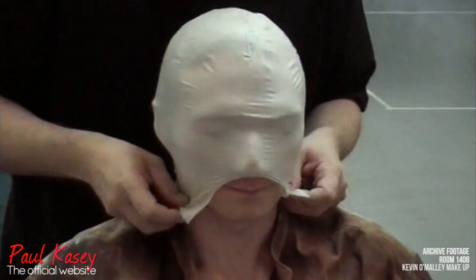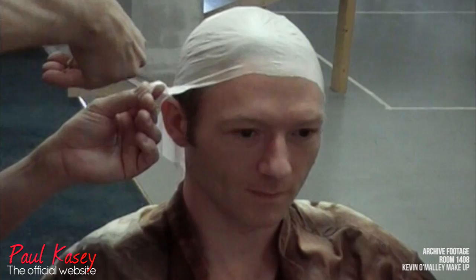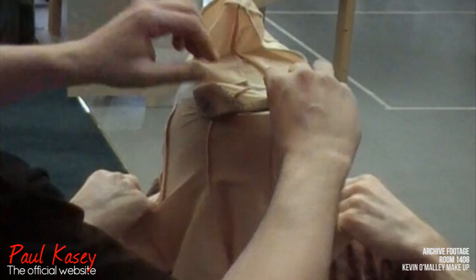We start off the application by putting this bald cap over. I think at this point I tell him he's done, which is the way I start smiling. This is a vinyl cap — we do it to keep his hair out of the way. It's then trimmed down with a pair of scissors, just to make it fit a little bit better around his ears. This is the first stage in the make-up, then everything else goes on over the top.